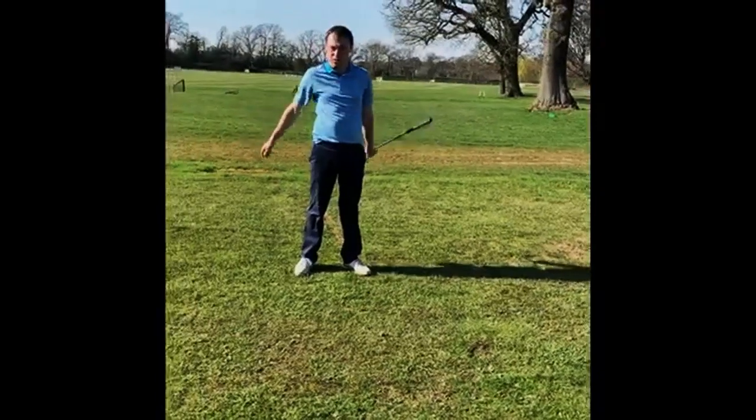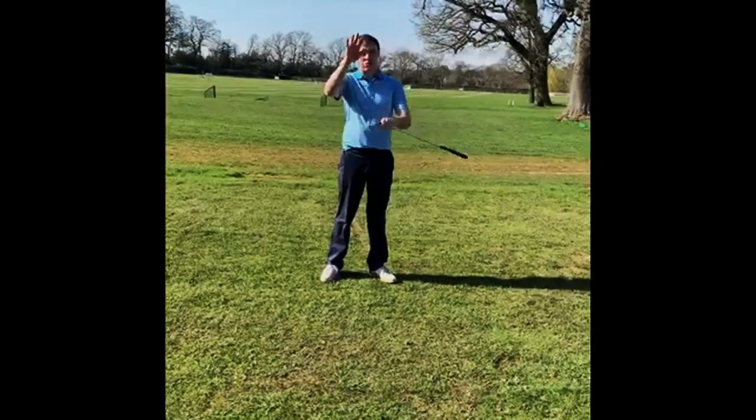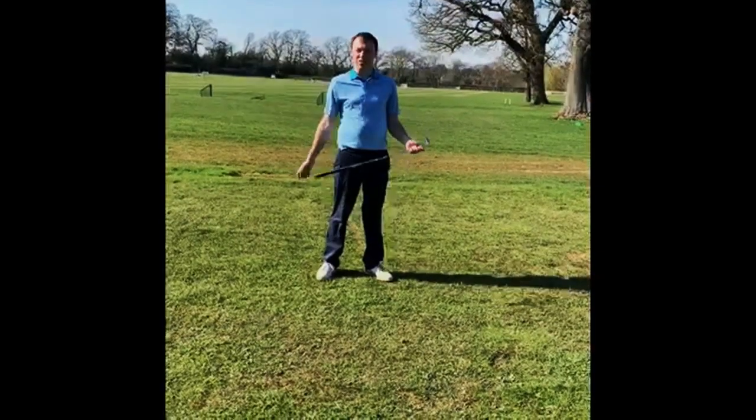It lands really soft when it hits the green. So next time you're out practicing, try those three different techniques, vary your trajectory, and that'll make chipping much easier when you're out on the course.